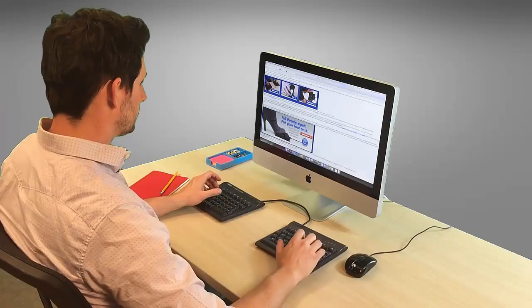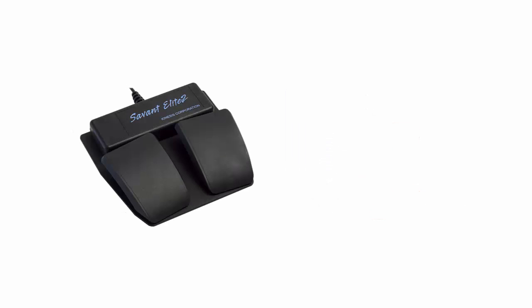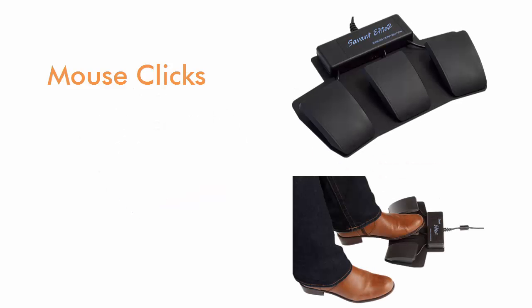What if we told you there was a better way to work? With the Kinesis Savonolate 2 programmable foot pedals, you can offload work from an overused hand or finger to the floor and easily activate mouse clicks, key actions, and macros.